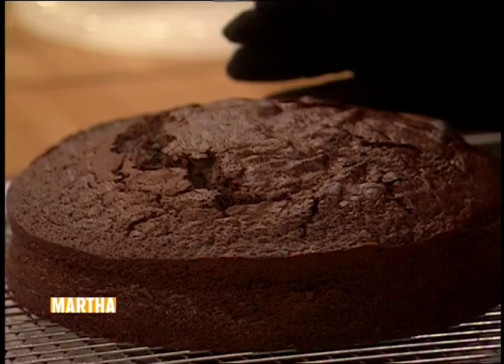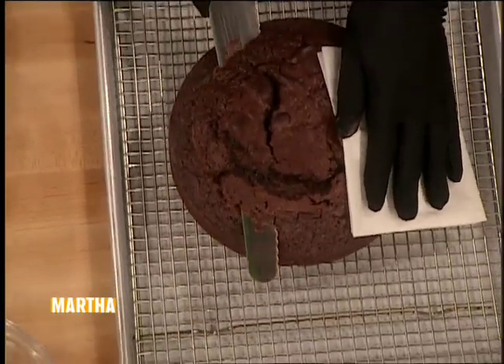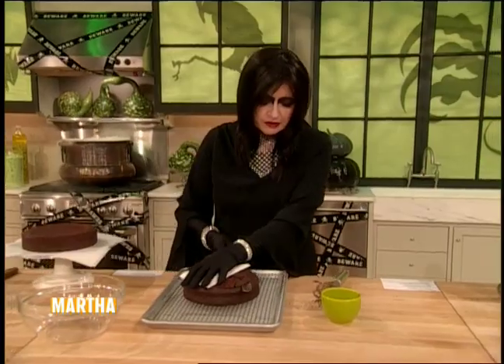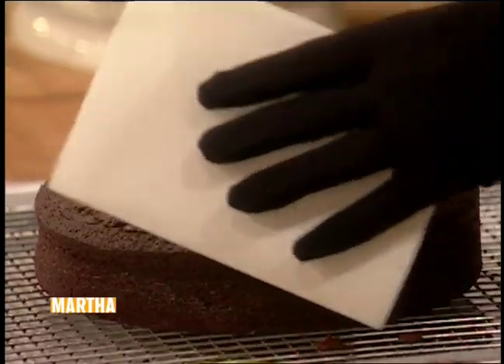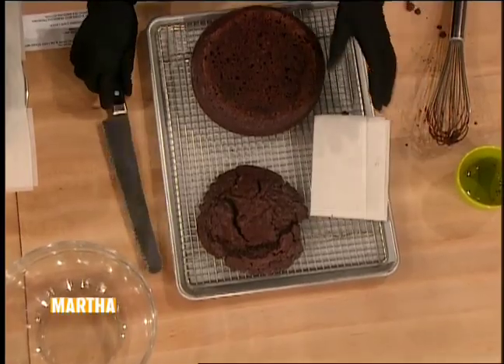Here's our cake — this is how it comes out of the oven. It has this nice bulbous top, which is not what you want, so we have to cut that off. Just use a serrated knife and slice right across the top. Notice I'm protecting my gloves with a piece of parchment paper. So that just makes it a little bit more useful — this is not to be thrown away.